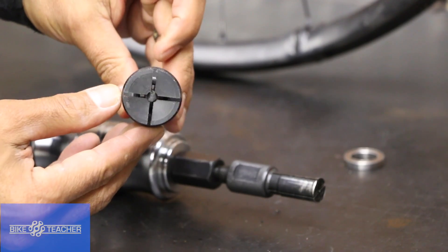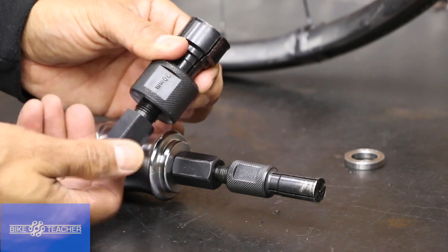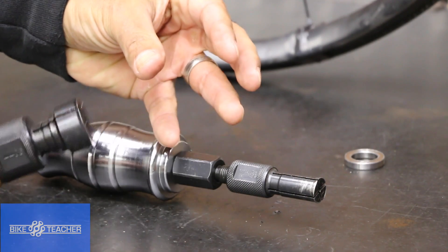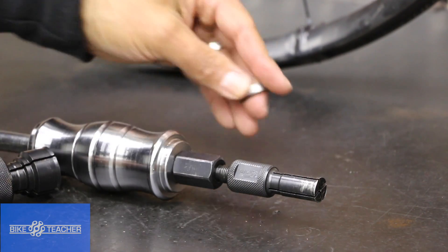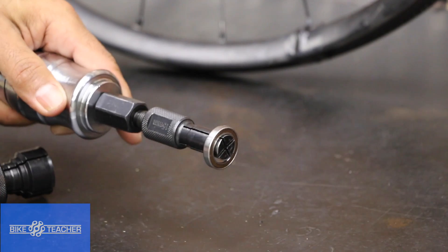You can actually see here. So once we start to screw this bottom portion up and in, it's going to spread these four fingers out just like that, and it's going to grab hold of the inside — that bearing right there. Something like this, just like that.